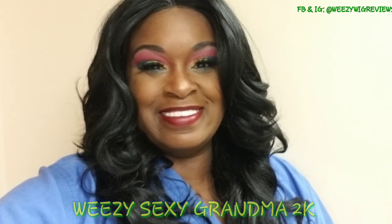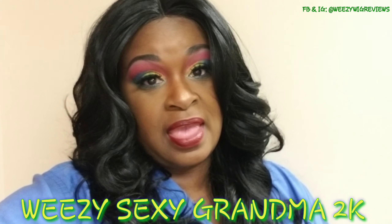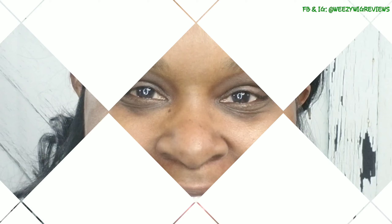Hey guys, this is Weezy the Sexy Grandma 2K and I'm coming at you today with a get ready with me. If you want to see how I created this beautiful pride look before starting my 10-hour shift today, then sis stay right there. Okay, I done brought y'all in close, let's do this.